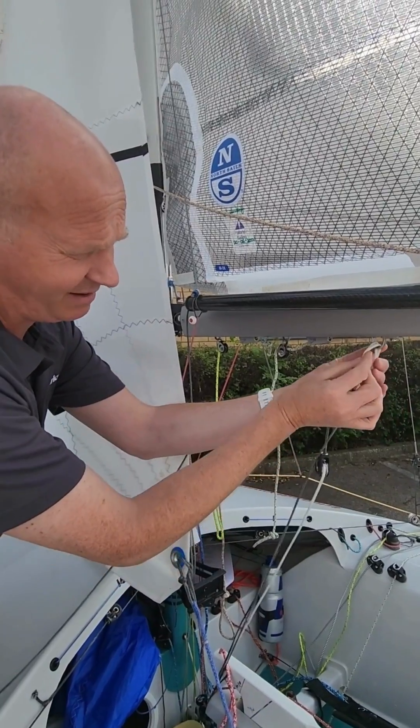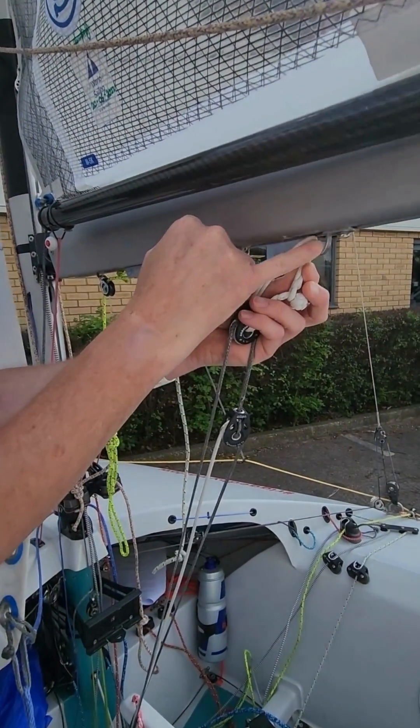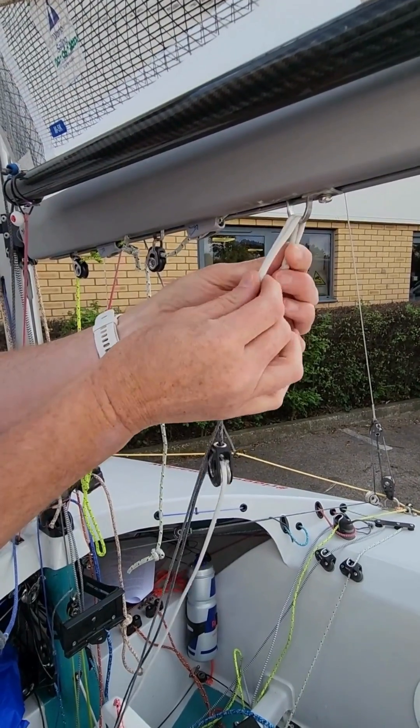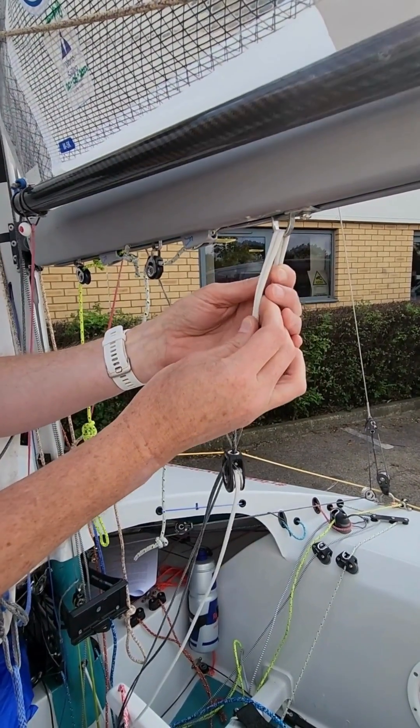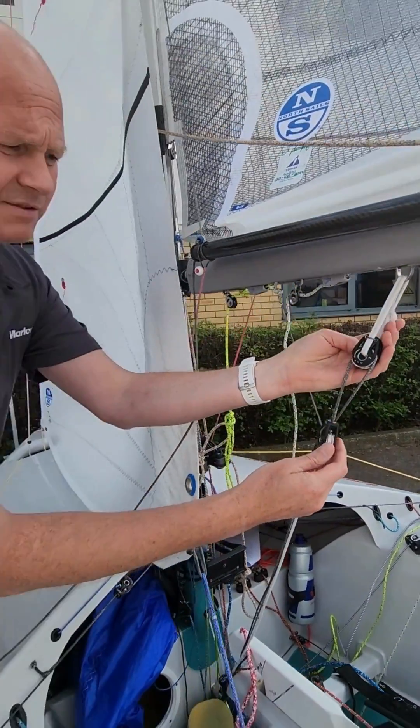In this application, it's been put on this bridle and soft shackle to protect from the sharp edges on this fitting as it soars backwards and forwards. So Rob, where else have you used chafe cover on this boat?